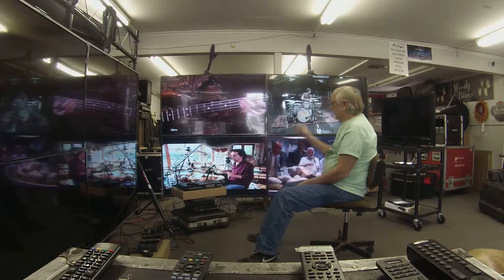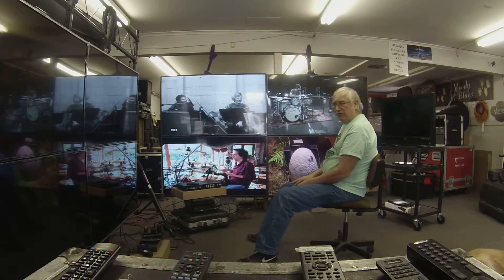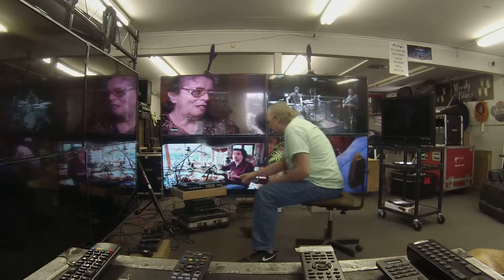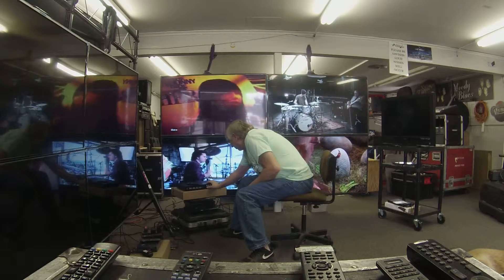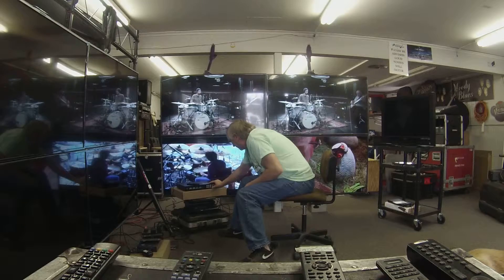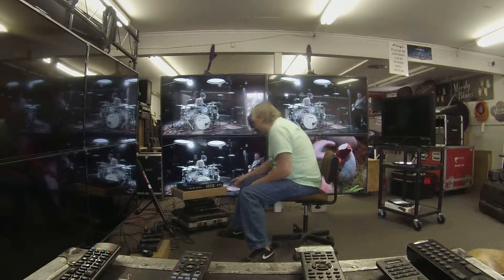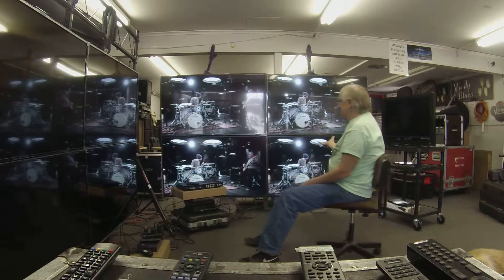Any one of the four devices can be routed to any one of the outputs, or all four. Let's put Benny Greb on all four individually. We want output number 1 to have input number 3. Output number 3 to have input number 3. And output number 4 to have input number 3.